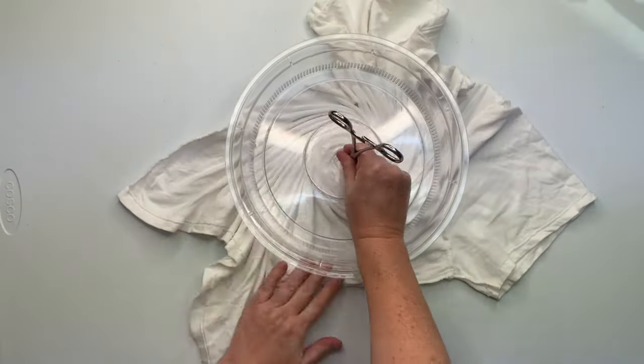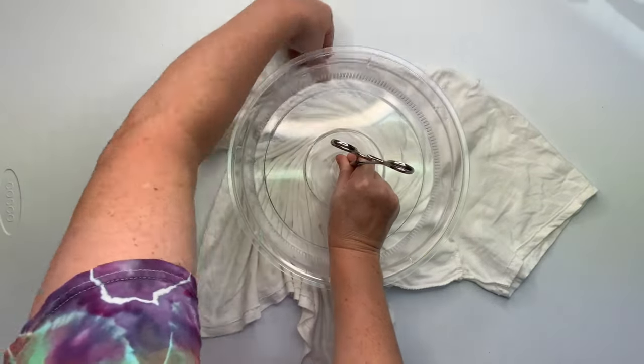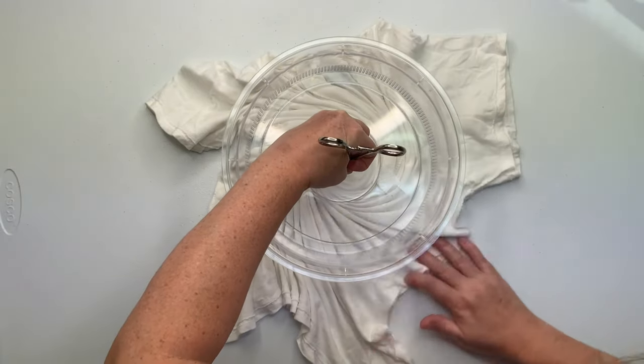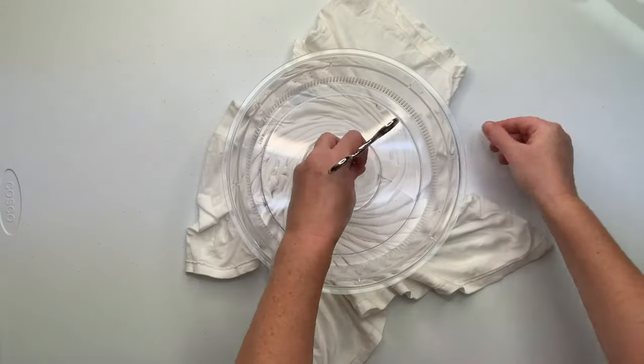If you watch, I pull the t-shirt out and around, and I go as far as I can using the Microwave Splatter Guard until I can't go any farther. I hold down the center of the spiral, unclick the Hemostat, and gently wiggle it out.